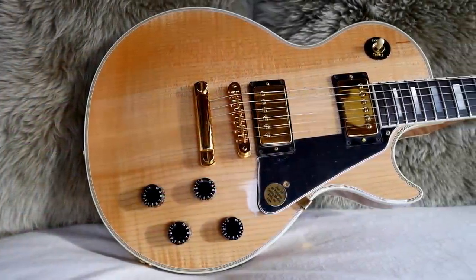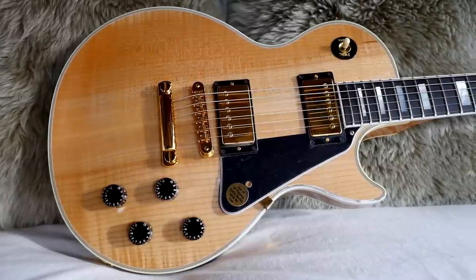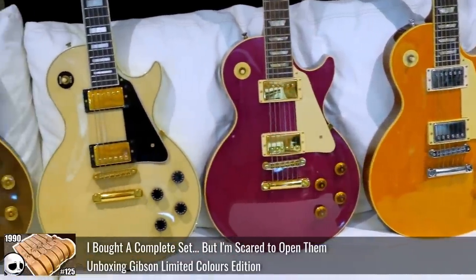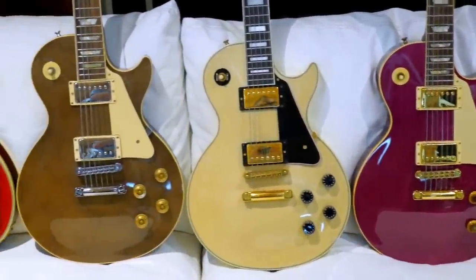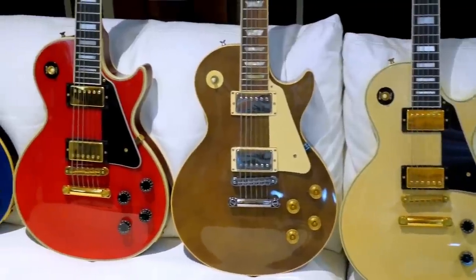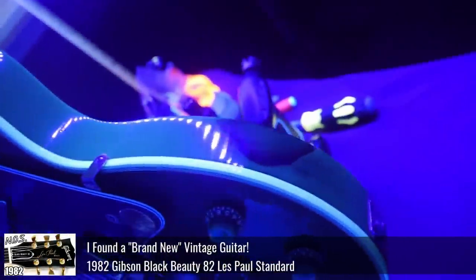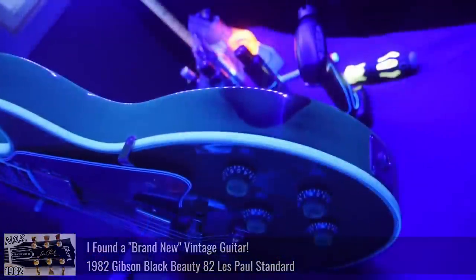It's kind of strange how much new old stock stuff is showing up from the 90s — people must be retiring who were dealers, because that was the story behind my collection of limited colors edition guitars I purchased. And you have to remember, sometimes when people say it's new old stock and perfect condition, what actually arrives isn't always as advertised.